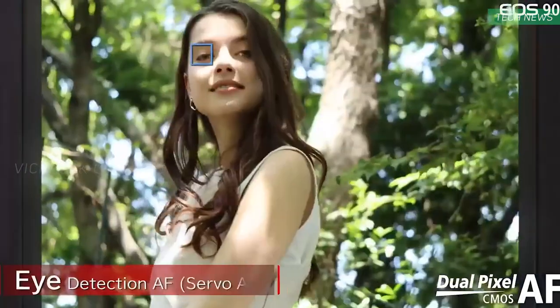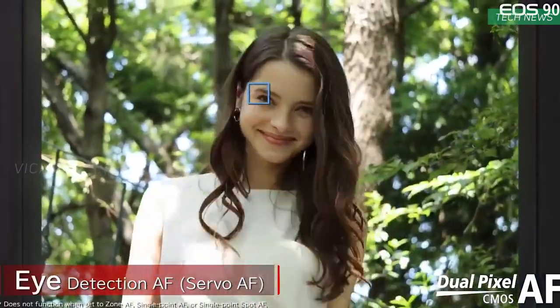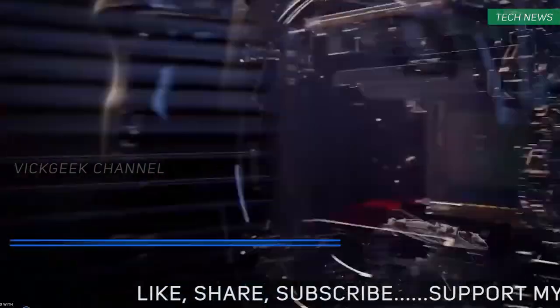better face detection, autofocus, captures 4K at 30 frames per second with a crop factor — keep that crop factor in mind — and 1080p at 120 frames per second.